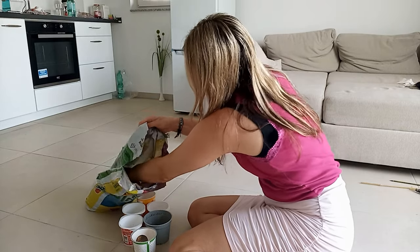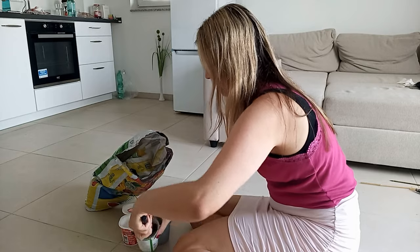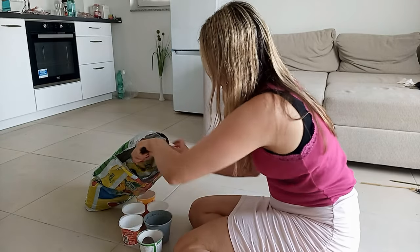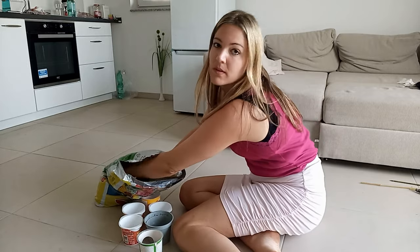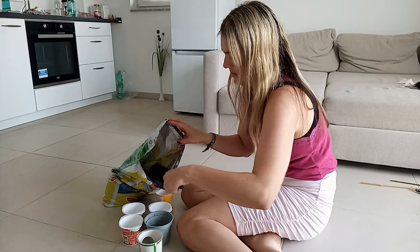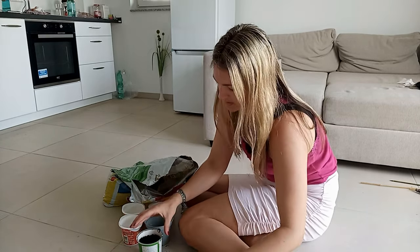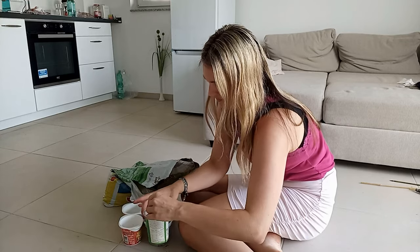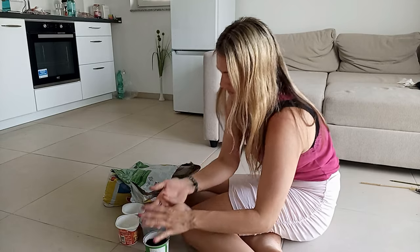First of all I have to fill the cups with soil and get them ready for the little seedlings. I don't know about you, but I always find that gardening has something extremely meditative. It gives you time and space to think about things while you're actually doing something, and I really enjoy this feeling.